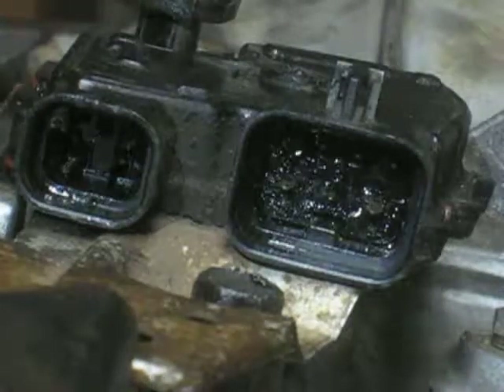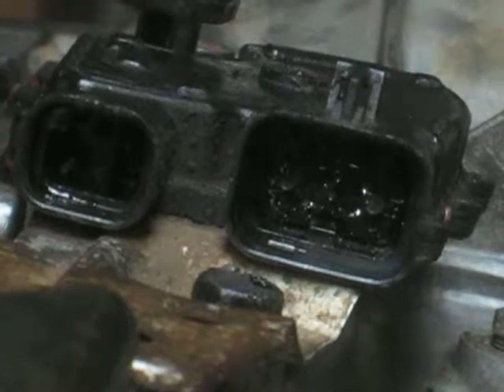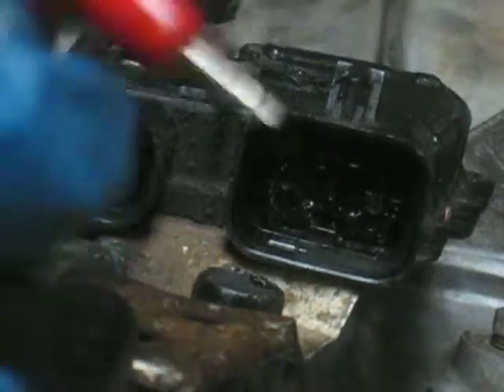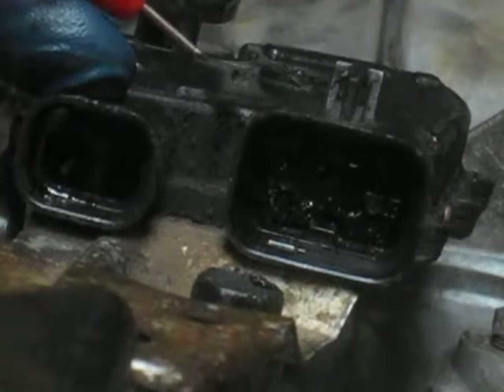Alright, as far as I know, nobody's demonstrated how to check these switches, so I'm going to show continuity on them. Hopefully you can see that. Okay, so this is the range selection.